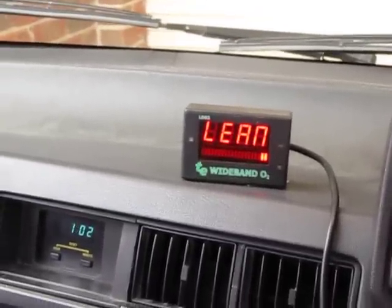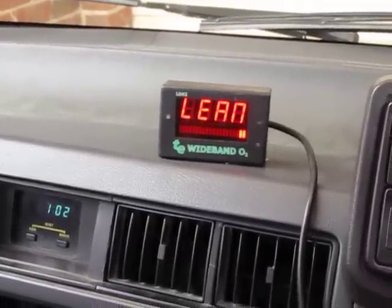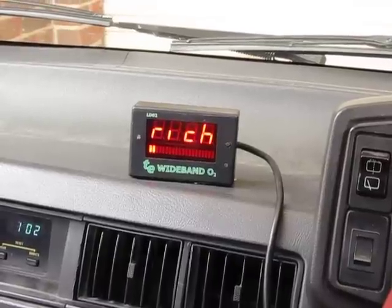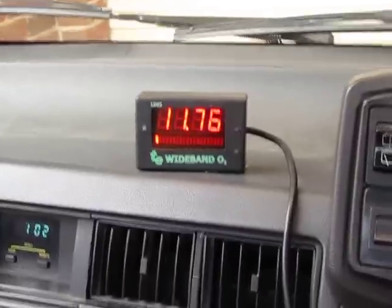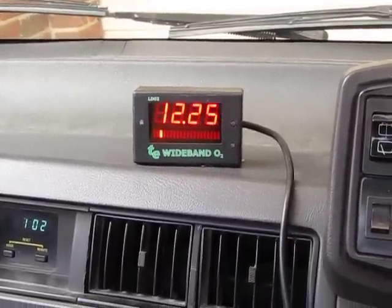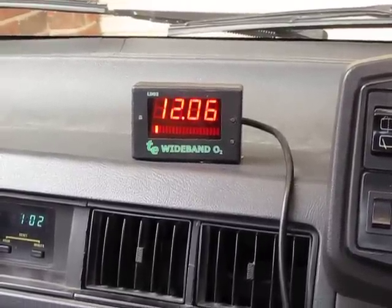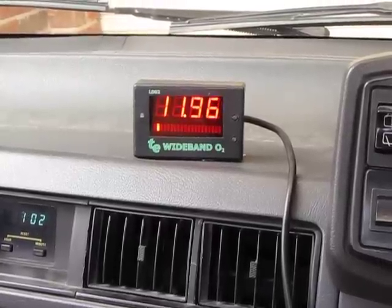Dead cold start. Wideband O2 sensor tickage. This is using normal pump high octane fuel, and I'm going to be warming this up and chucking in some E85 to see what I have to do to the mixtures to make it run the same.